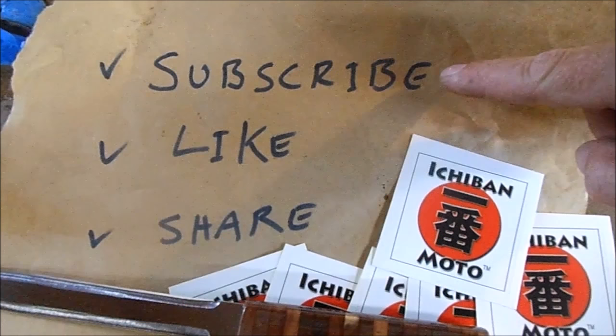Subscribe for future Ichiban Moto videos. It's also badass if you like them and share them with your friends.